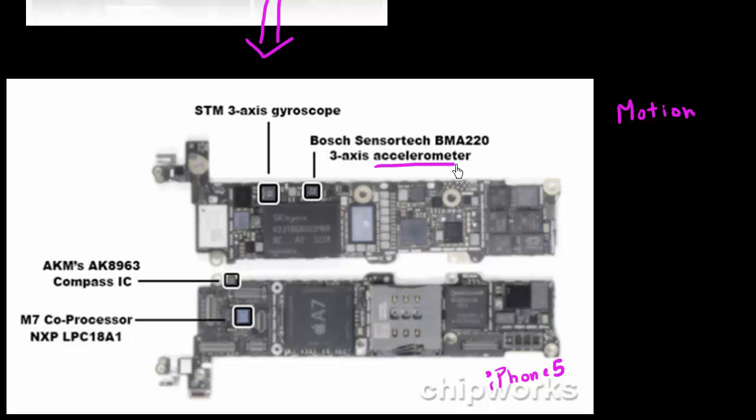The first one is the accelerometer, which essentially measures the acceleration — including the force of gravity — along three axes.